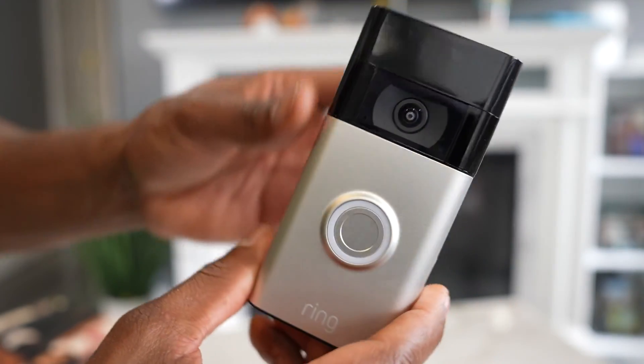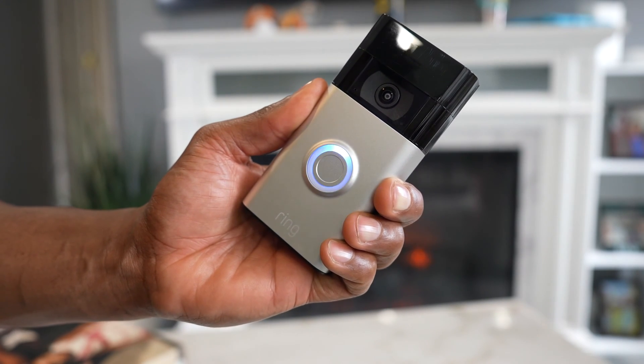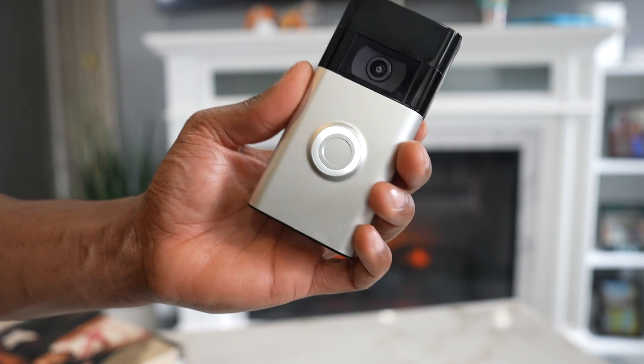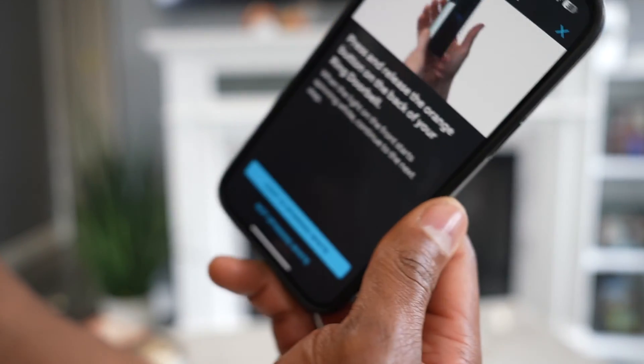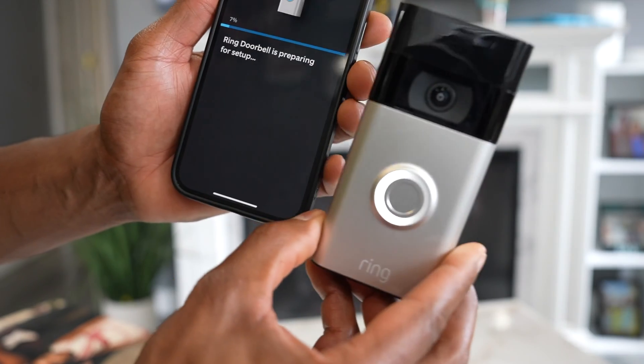Press that button on the back for a few seconds until you see the light at the front flashing between white and blue — and then a spinning white light like that.